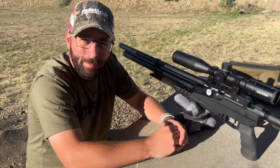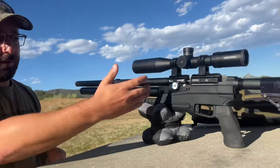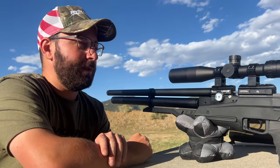Hey folks, Tyler Patner here. I'm with Pyramid Air — I'm the product manager over there, as well as Air Venturi, which this is our new Air Venturi Avenge-X. This is our new kind of mid-tier price point PCP.